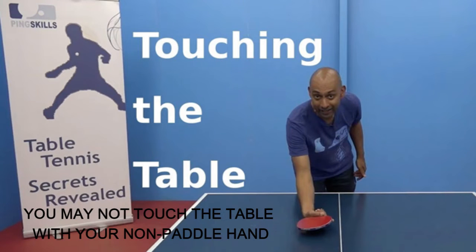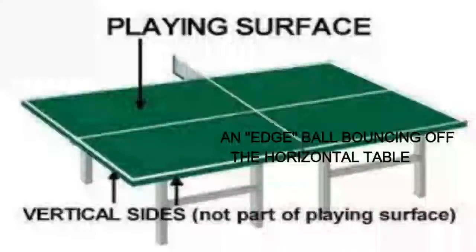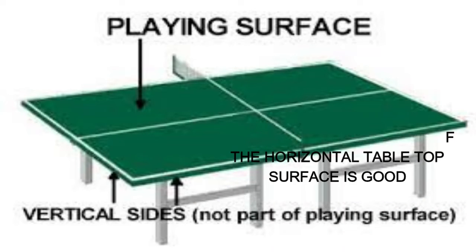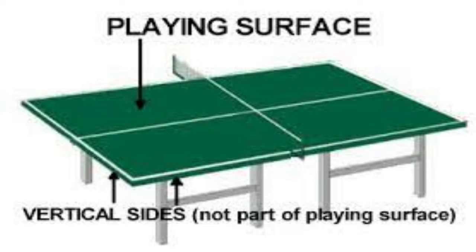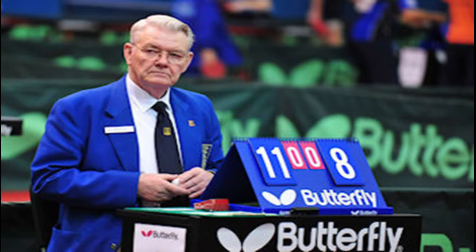Eleventh, you may not touch the table with your paddle hand or other parts of your body, such as when reaching to return a short serve. Twelfth, an edge ball — bouncing off the horizontal tabletop surface — is valid. A legal serve or hit may contact the top edge of the horizontal tabletop surface and be counted as valid, even if it bounces sideways. The vertical sides of the table are not part of the legal playing surface. Lastly, the honor system applies: if no referee is present and players disagree on a call, the honor system applies and players should find a way to agree.